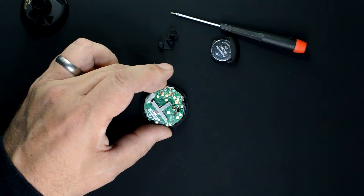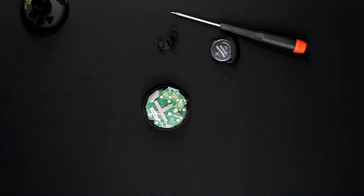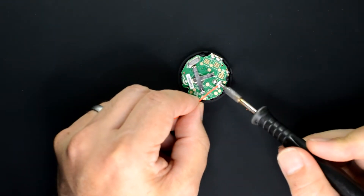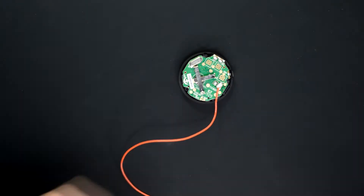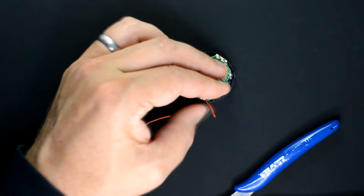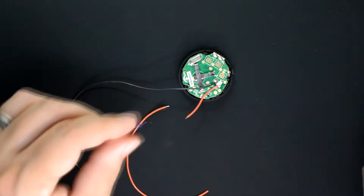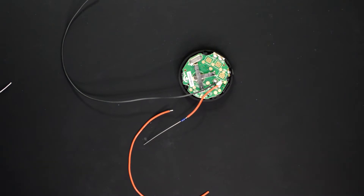On the tuner PCB there is a spring and a contact bar for picking up the signal off the piezo disk. We're going to remove those and apply some fresh solder to tin those connections. I'm using flexible silicone wire — the red wire connects where the contact bar was, and the black wire connects where the spring was. Since we're going to use this with an analog synthesizer that puts out relatively high voltages, it's a good idea to add some resistance on the signal line. This resistance will mimic the output impedance of the piezo disk. I'm using 820k ohms here, but anything from 500k to 1 meg should work just fine.